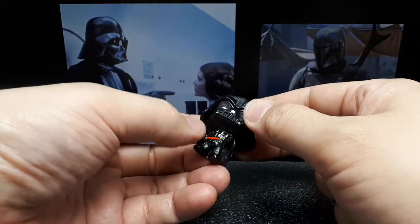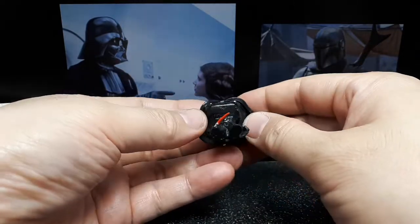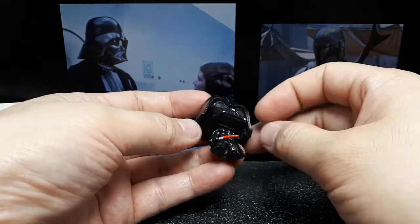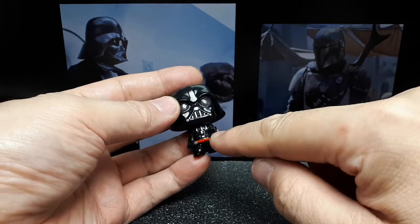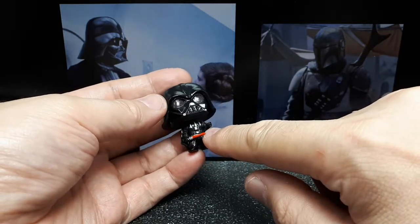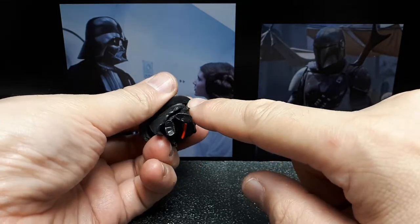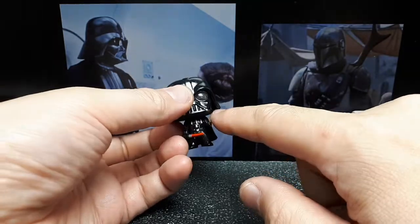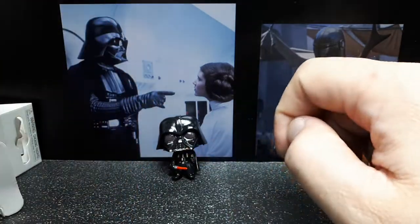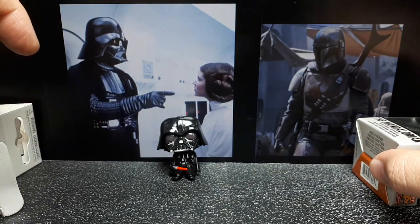It doesn't seem like it wants to spin either, so it's just a totally static toy. I would have guessed that Funko Pops being bobbleheads that this head would have moved, but apparently not. The way this is constructed, the helmet seems to be a separate piece and the body is a whole separate piece. Pretty decent detail for something so small — there are little green dots on the control boxes, a really short lightsaber, and the cape is also a separate piece.